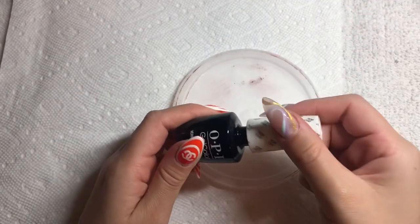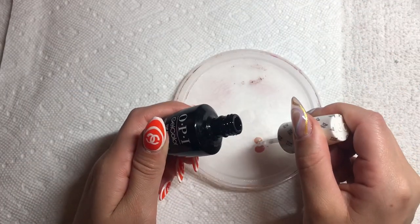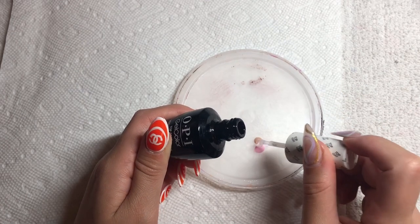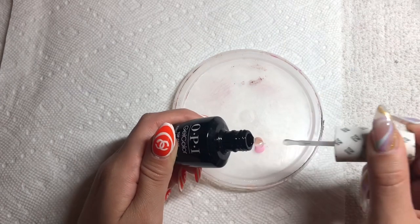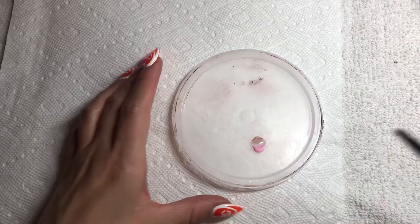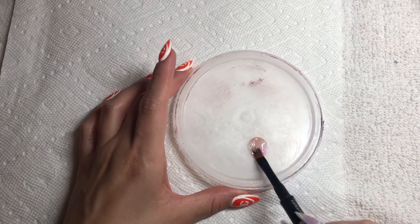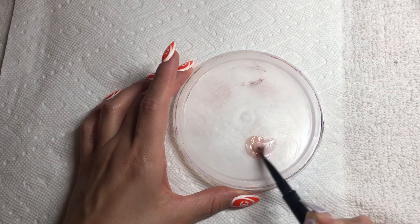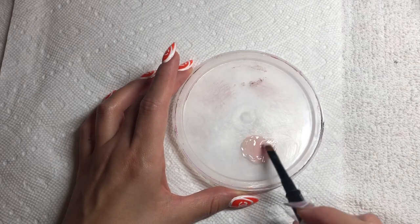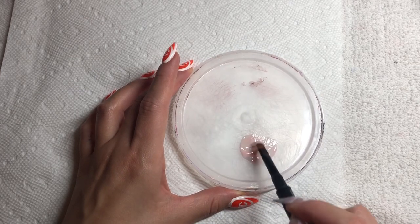I think it's always important to make sure that your base color, especially when you're doing anything with negative space, is really custom mixed to the right skin tone. Of course you can just have a bunch of different polishes, but I kind of like to custom mix when it comes to a base like this, just so that it really fits each skin tone perfectly.